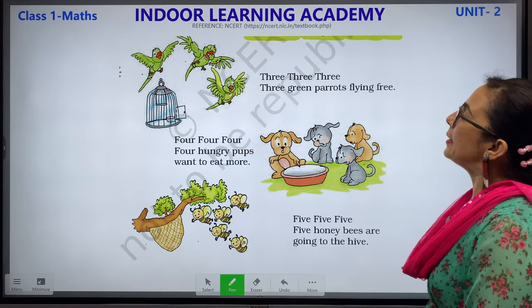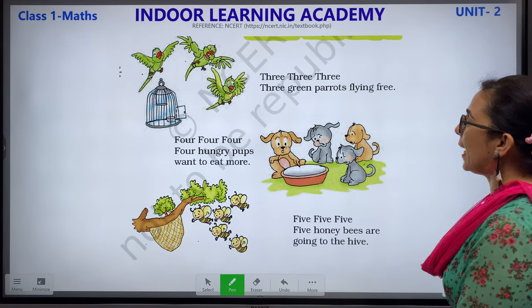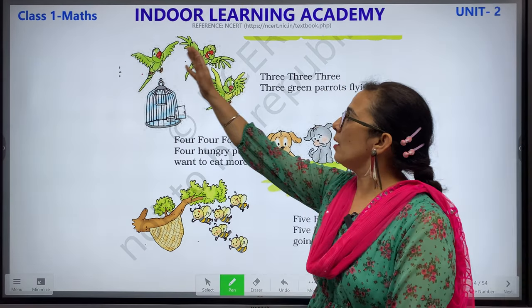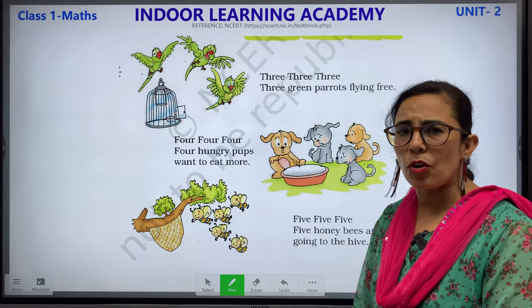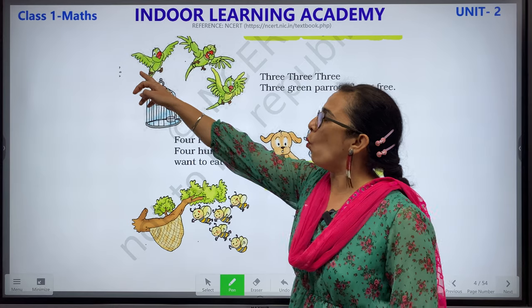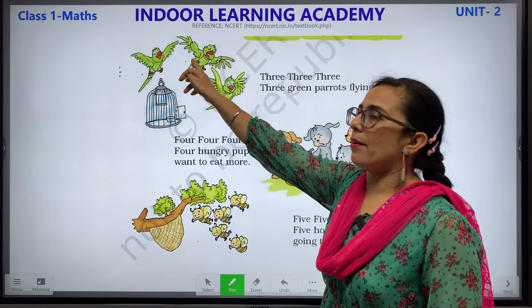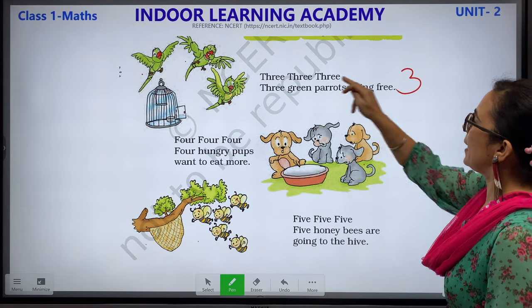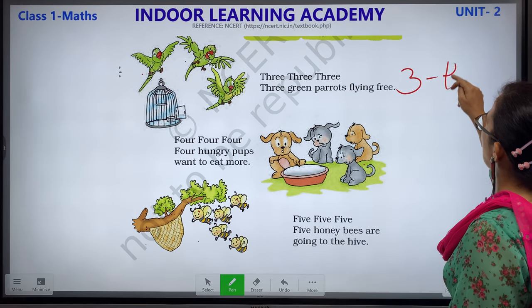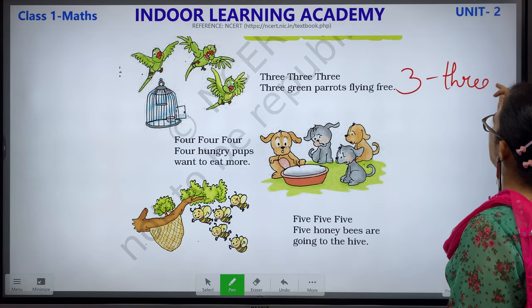3, 3, 3, 3 — 3 green parrots flying free. Look, they are parrots and they are flying. Let us count how many parrots we have: 1 parrot, 2 parrots and 3 parrots. We will write 3 and the spelling is T-H-R-E-E.